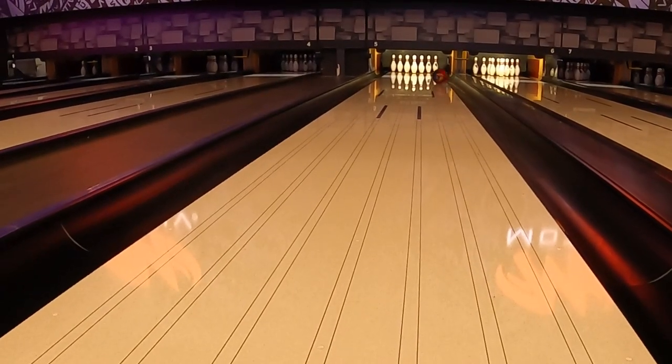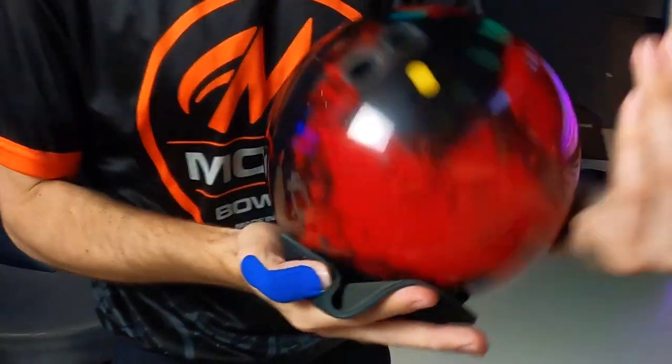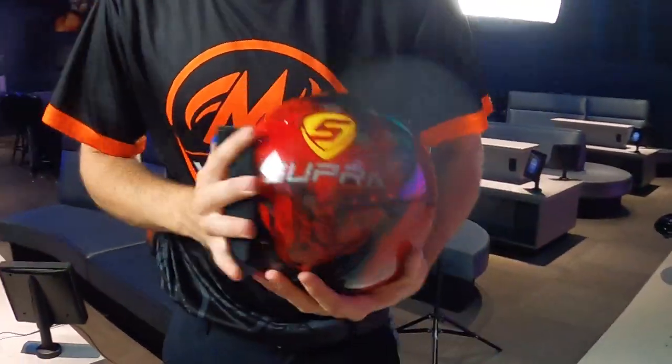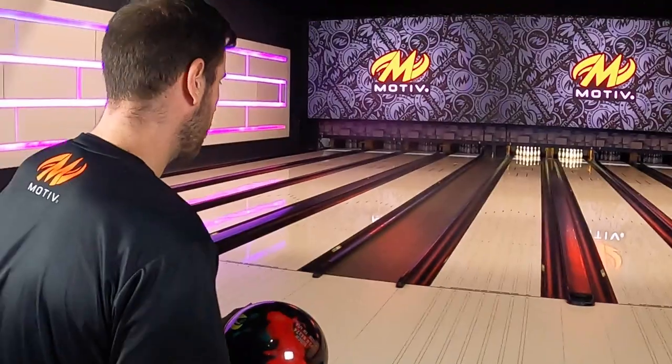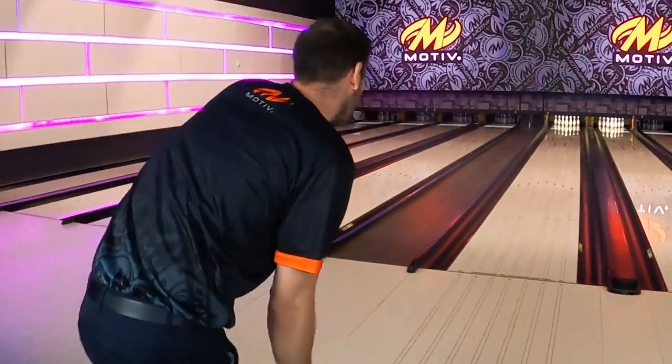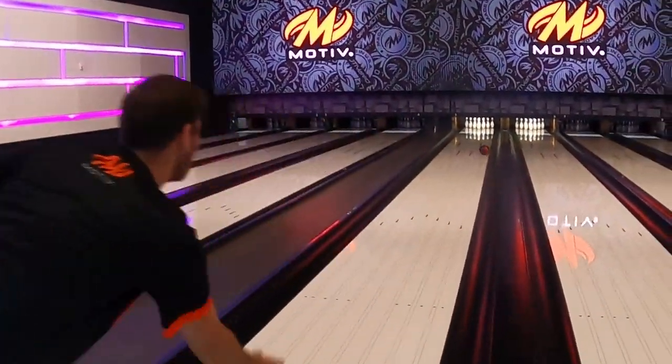This ball is going to be really good in later blocks of the day, especially when you feel like the cliffs are kind of showing up and you've got a lot of friction to your right, still some oil to the left. This new Hybrid cover stock is going to allow you to play a little bit more in that oil and not necessarily need to throw it into the friction as much, because it is a little bit stronger and it's going to be a rounder motion overall.